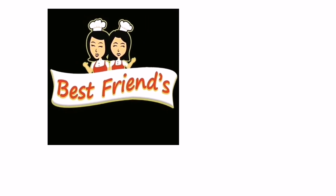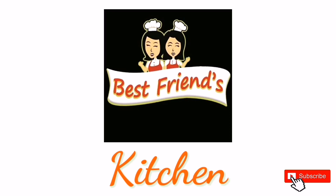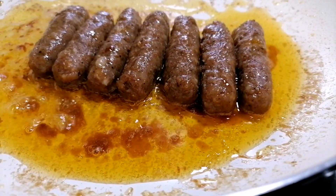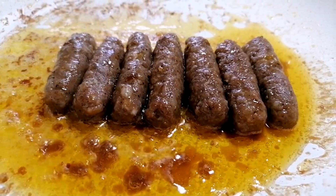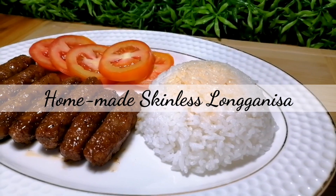Hi guys! Welcome to Best One's Kitchen! If you are new to our channel, please subscribe so you will get updated for our future videos. For today, we're going to show you how to make homemade longganisa.